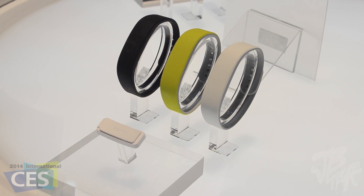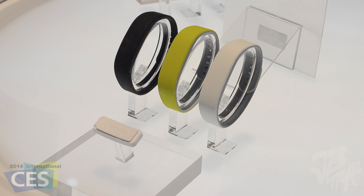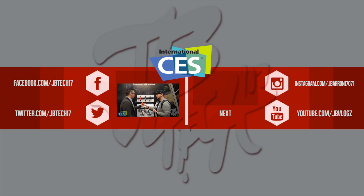In the description down below I will leave a CES 2014 playlist so you can catch up on all the rest of the videos I've put out so far. Thanks a lot for watching and I will catch you all on the next video. Be sure to subscribe to JoeVTech17 for more CES content.